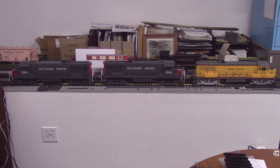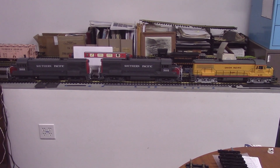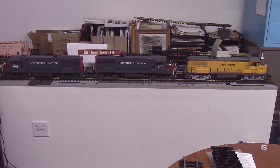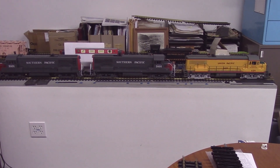Today is June 13th, Saturday, 2020. My name is Ted Descaris, and I'm going to discuss what I've been doing with the AristoCraft U25B locomotive.